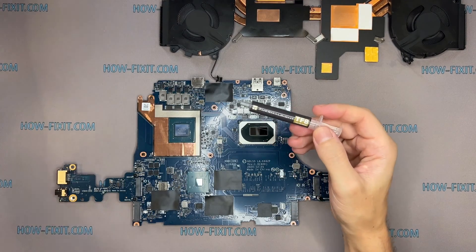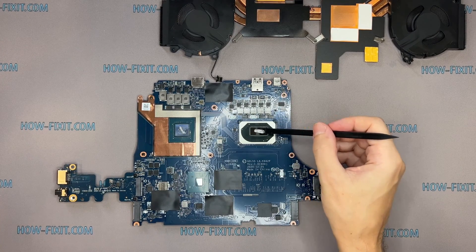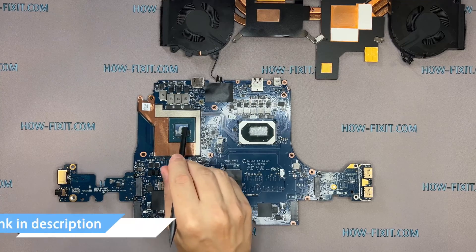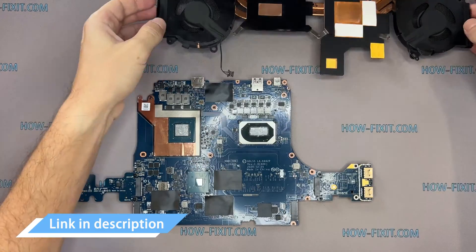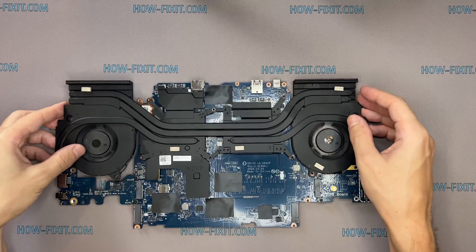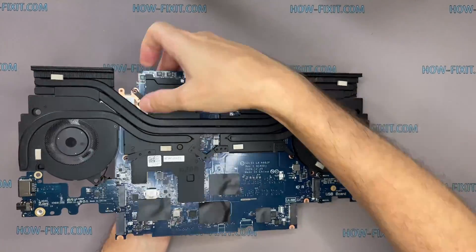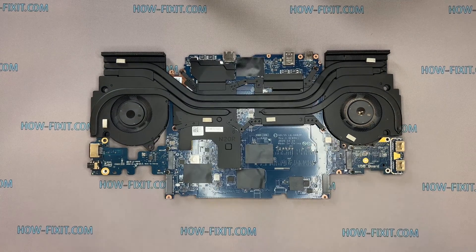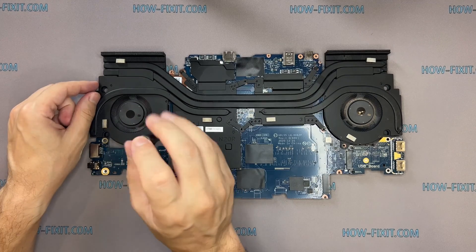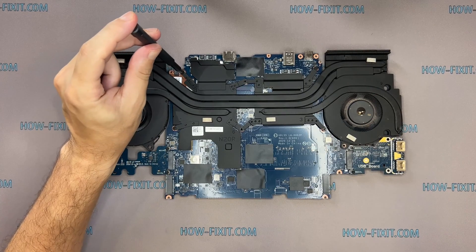How to apply thermal grease. Apply a little bit.